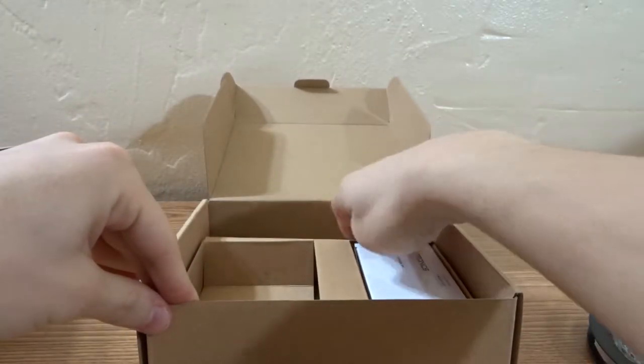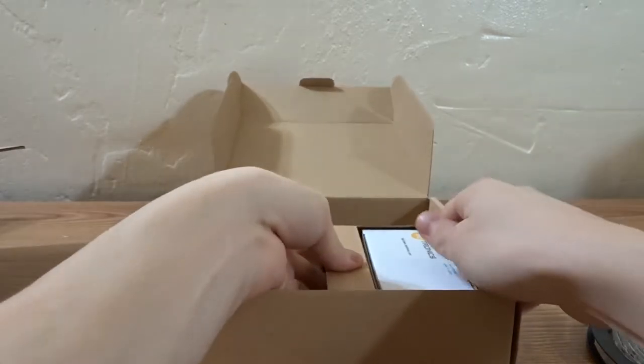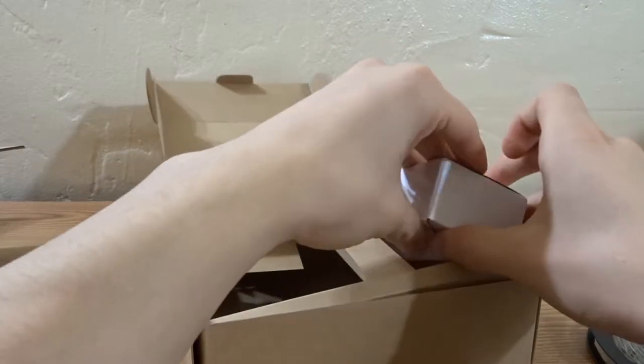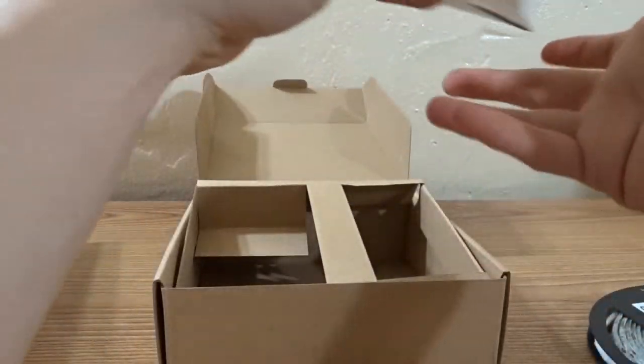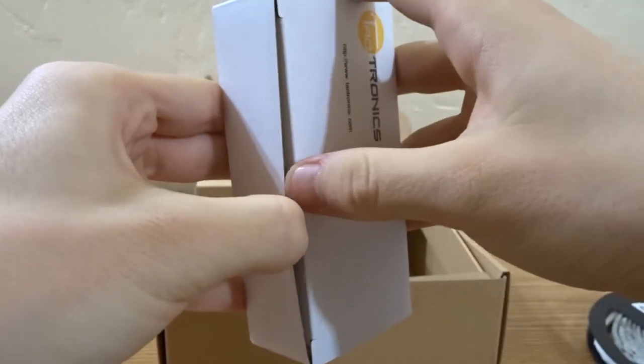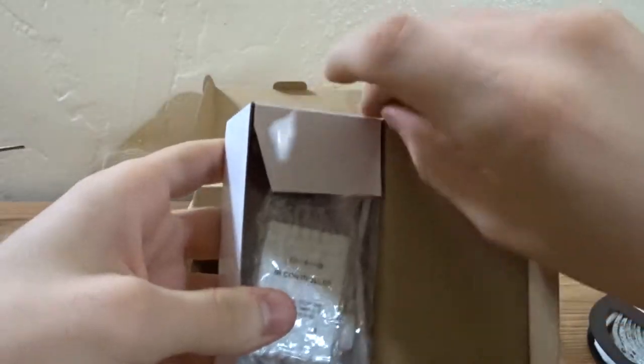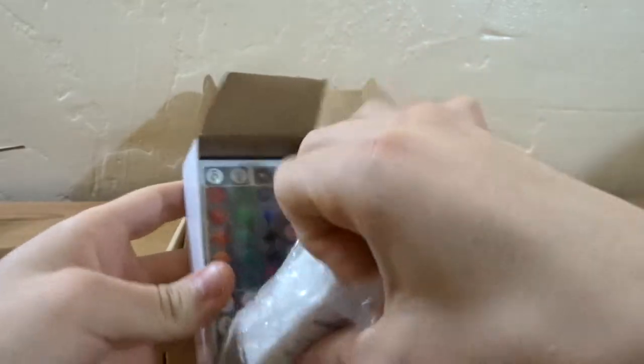Kind of a hassle with everything. There's something else in here — I'm squatting right now so my legs are incredibly tired. This should be the receiver and the remote — yep.